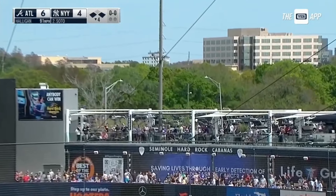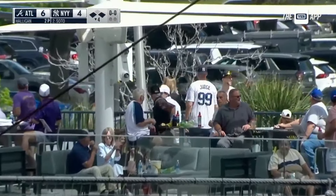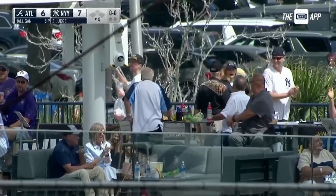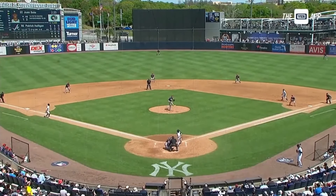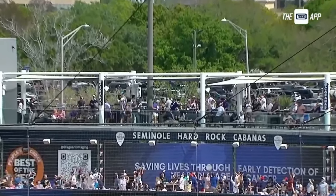Juan Soto — forget about it. Juan gone. Just put the Yanks ahead 7-6. Fourth homer this spring. That's where this home run lands — right center field. That's over everything out there.